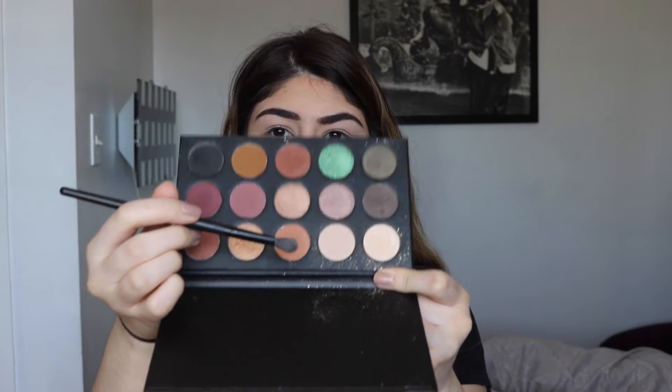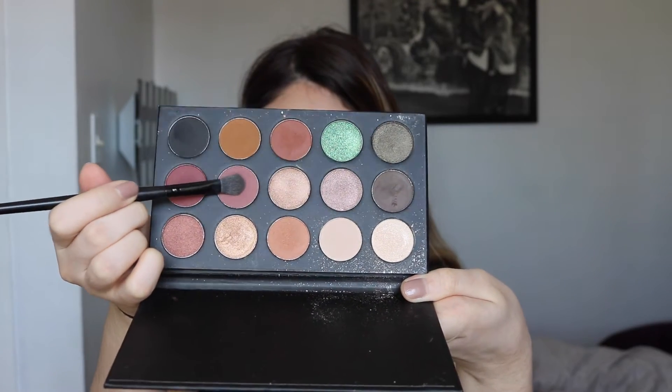Going in with the Morphe x Kathleen Lights eyeshadow palette, I'm taking the lightest shade and dusting that all over the eyelids to set the primer. Then taking that orange shade and placing it in the crease as a transition shade, blending back and forth to diffuse the look. Next going in with the purple shade and placing that in the outer corners, blending into the crease.